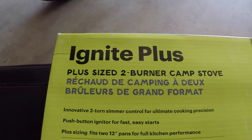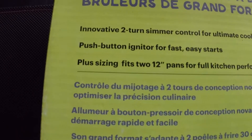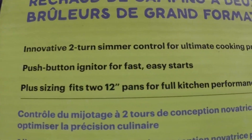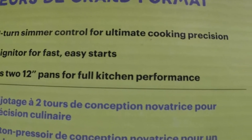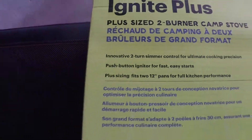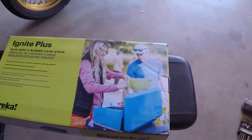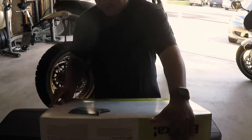It's the Ignite Plus, two burner — plus sizing fits two 12-inch pans for full kitchen performance, easy starts. Alright, so this is the box, let's open it up and see what we got here.